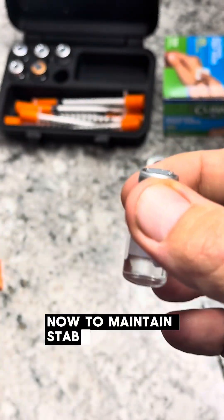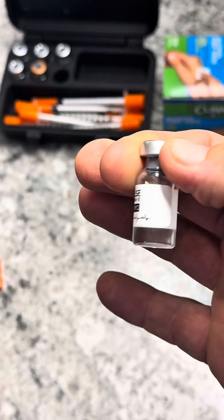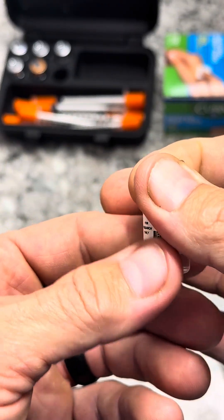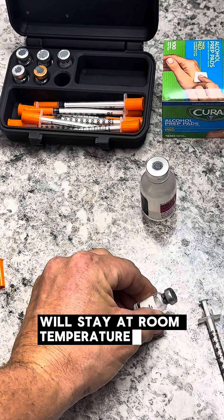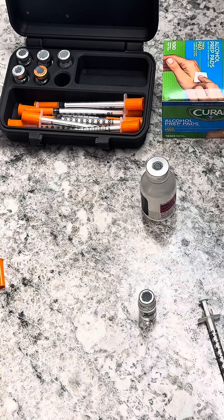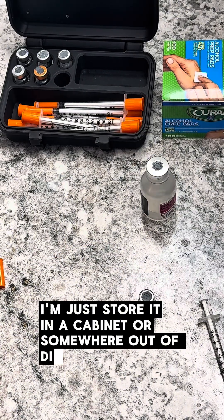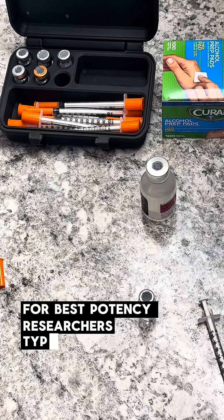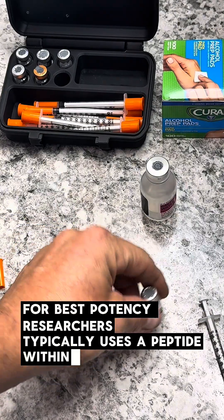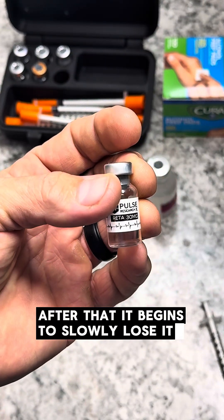To maintain stability, the reconstituted peptide is stored in the refrigerator. Bacteriostatic water, on the other hand, stays at room temperature — just keep it out of direct sunlight; store it in a cabinet. For best potency, researchers typically use the peptide within 60 days. After that, it begins to slowly lose its concentration.